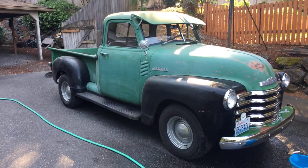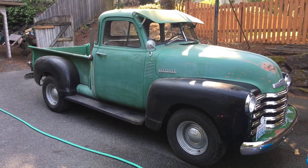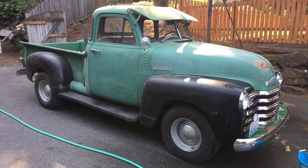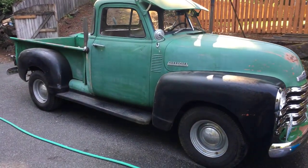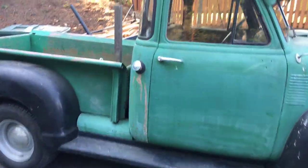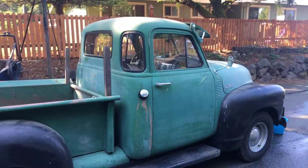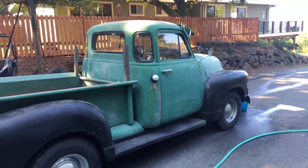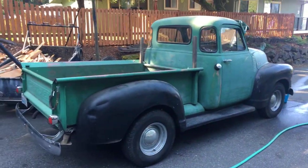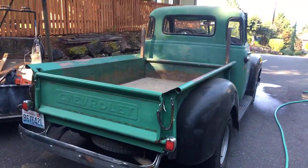It's got a straight six converted to a 235 from the original 216, and they put a four-speed with a granny gear on the floor. Zero rust on this thing — it's just amazing underneath. This truck is actually for sale. My customer, I was talking to him about my '55 one day and he says...